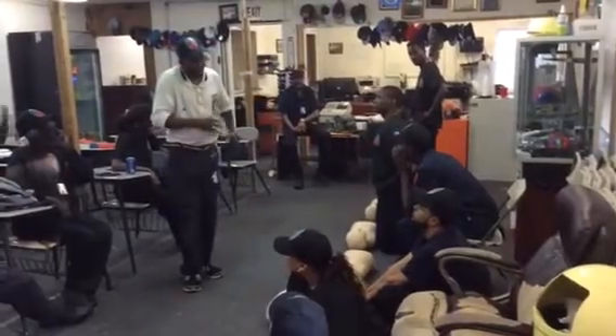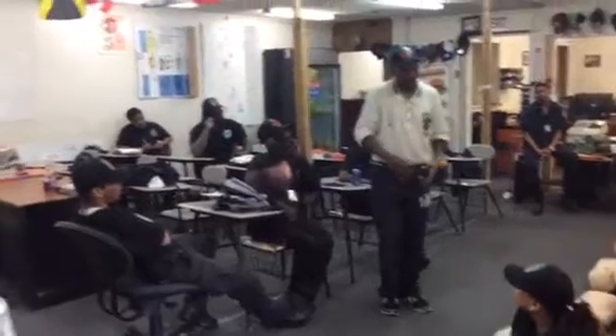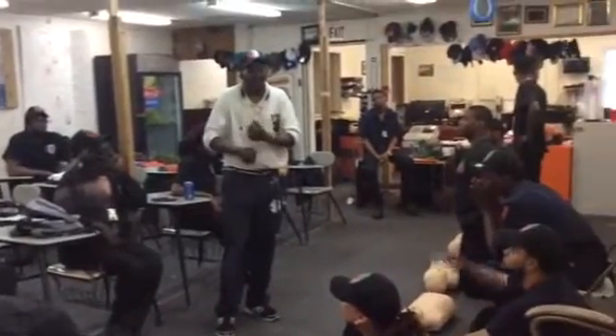The AED will look for that heart, look for that electrical activity. When it finds it, it will kind of jolt it. When it does that, the heart's going to come back to a normal beat again, and you'll be beating normally.